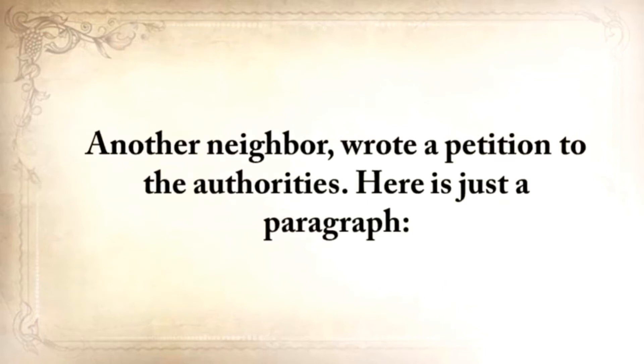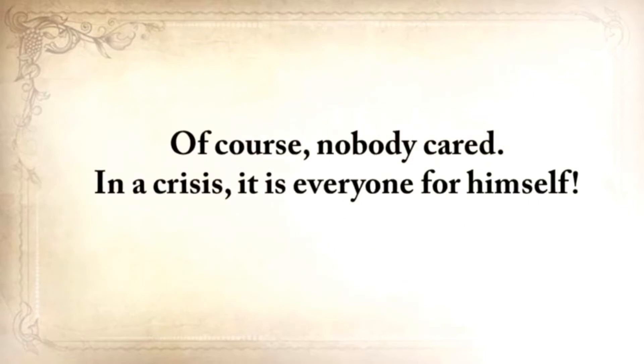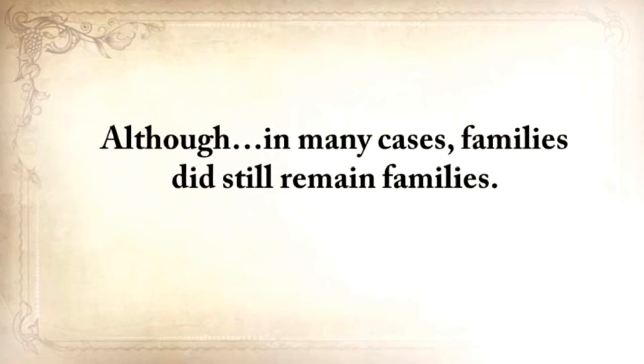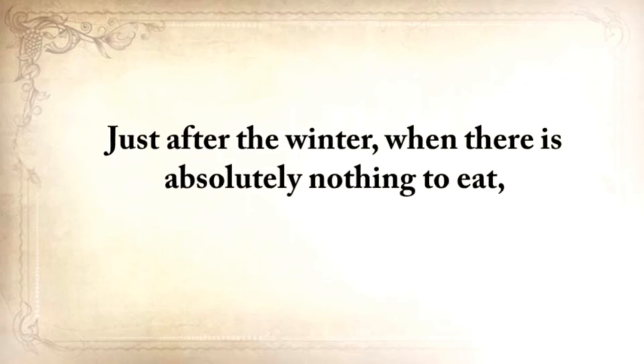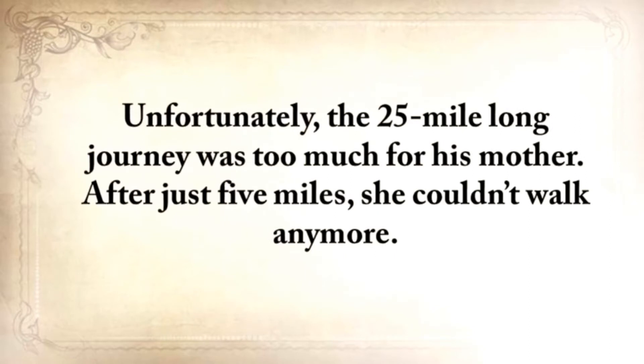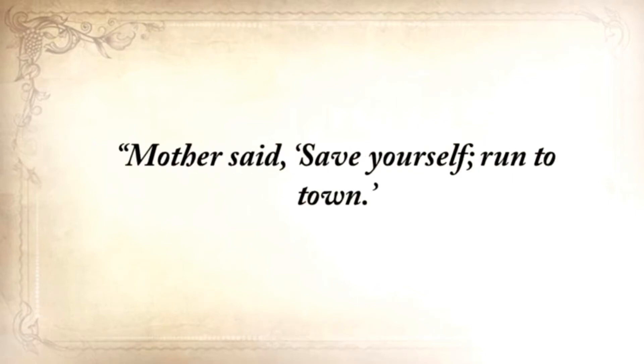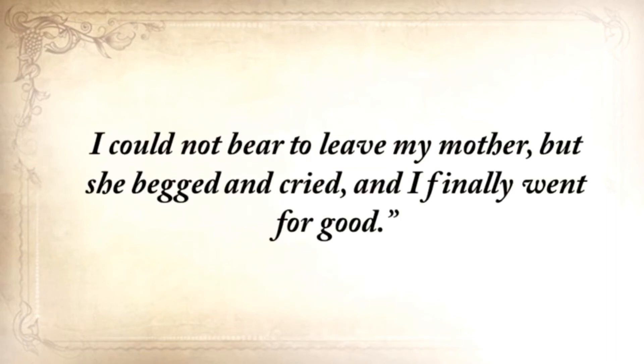Another neighbor wrote a petition to the authorities, and here's just a paragraph from that. He said: 'Please return the grain that you've confiscated from me. If you don't return it, I'll die. I'm 78 years old and I'm incapable of searching for food for myself.' And of course, nobody cared. In a crisis, it's everyone for himself. But just after the winter, when there's absolutely nothing to eat, my grandfather, together with his mother, went to the nearest town where the government had established a soup kitchen. Unfortunately, the 25-mile journey was too much for his mother. After just five miles, she couldn't walk anymore. My grandfather noted in his journal: 'Mother said, save yourself, run to town. I turned back twice. I could not bear to leave my mother, but she begged and cried, and I finally went for good.'